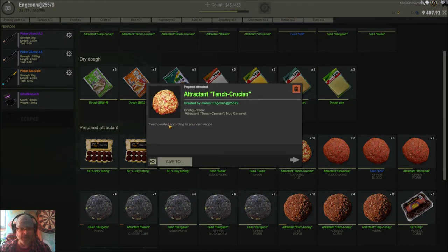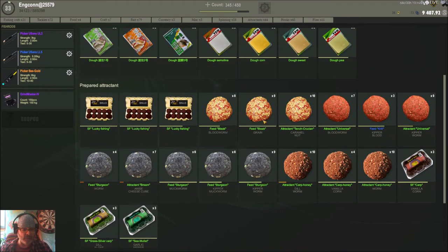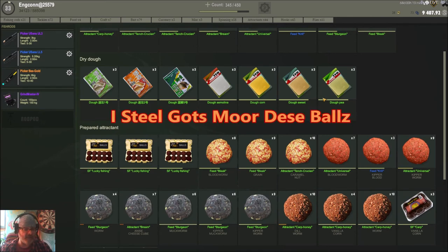Here's the mix — you can actually give it to somebody as a gift or just use it yourself to help other players. You can mix it with one ingredient or two. It's absolutely excellent. Now we also have pre-made attractants — like lucky fishing, silver carp, sea mullet — which as far as I know we cannot mix ourselves; they're already preset.